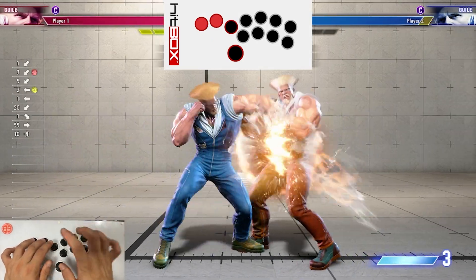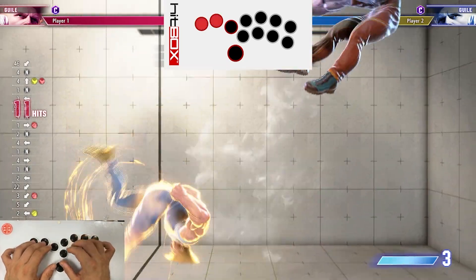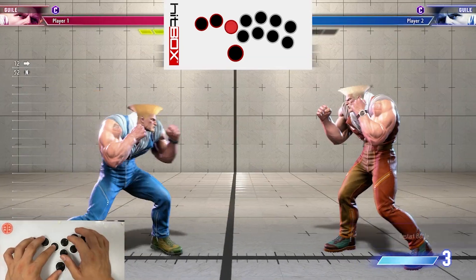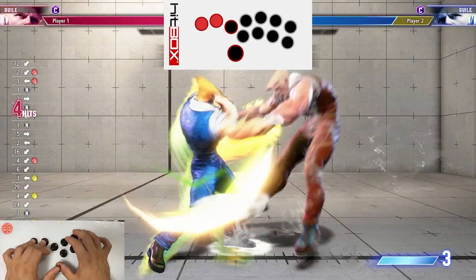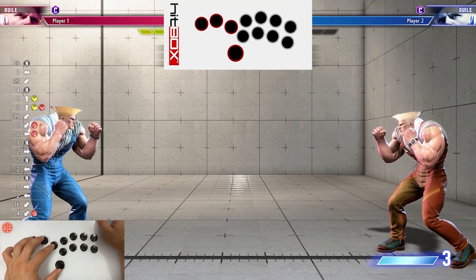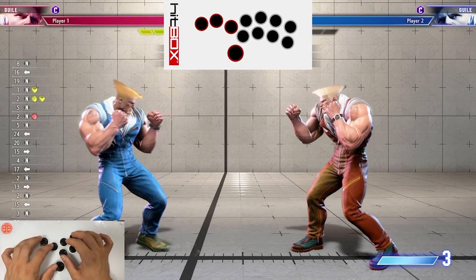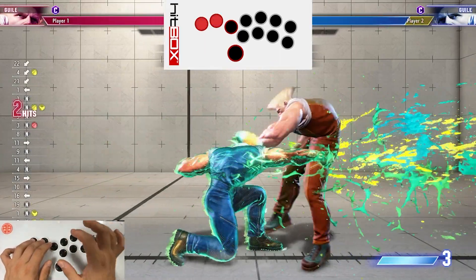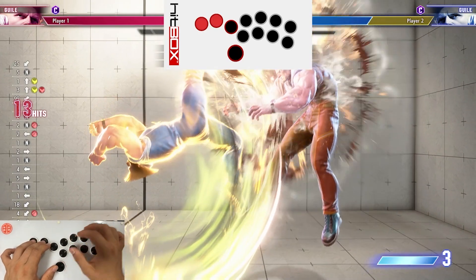Then of course from that, you can always go into the level one and end with a flash kick. This can be great if you ever get something like this — it uses quite a bit of drive bar, but it's really helpful if you ever get a nice shimmy attempt or a whiff punish and you buffer in the standing medium punch drive rush.